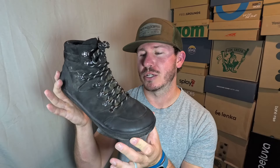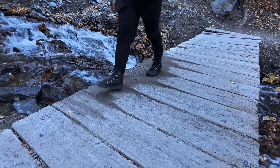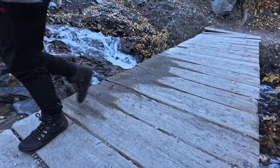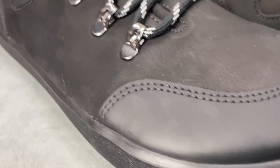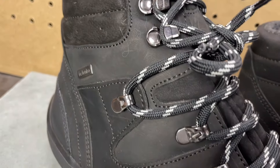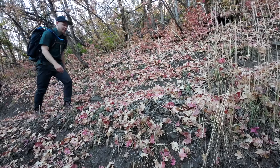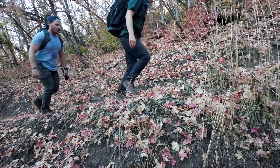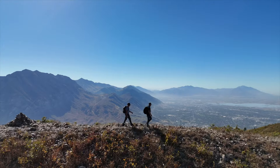Today my brother Eric and I are going to be talking in depth about the Bilanka Ranger 2.0. This video is a long time in the making. This is one of the first products we ever asked for from a company, and when they finally got around to saying they would send some, they weren't available in our size. So we had to wait a year for them to come back in stock in our size. We finally have them.